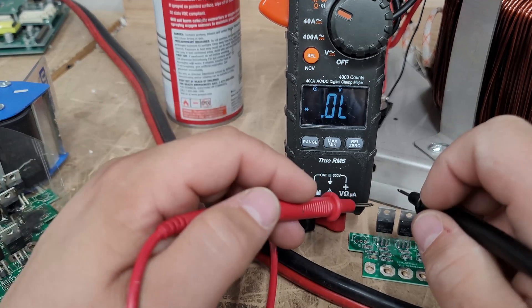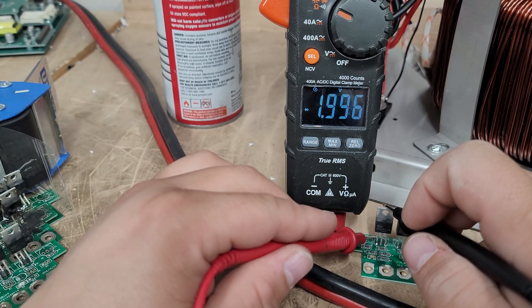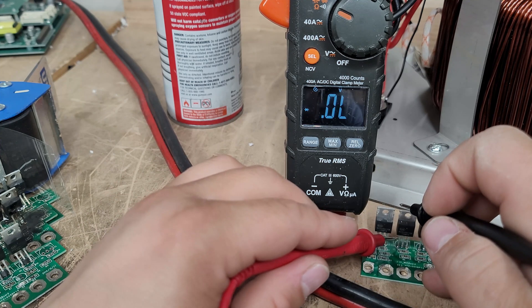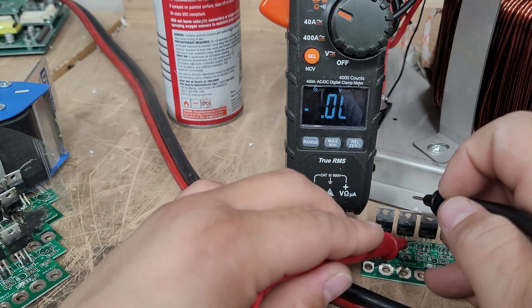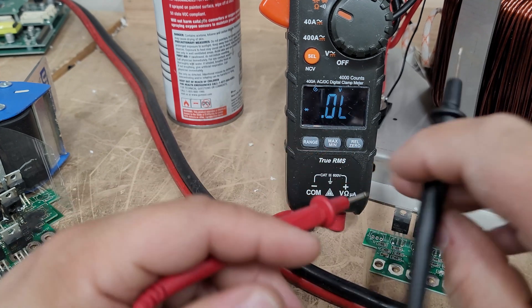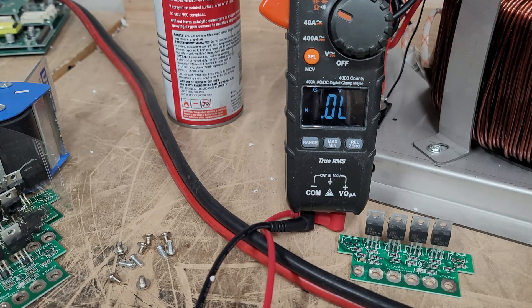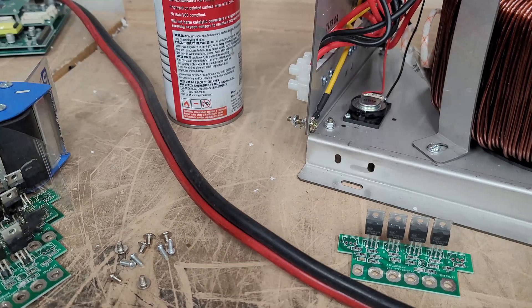These are definitely bad, so let's discard those. This here is a brand new set of FETs that has not been used. We can do the same exact test. We've got almost two volts — let's go down the line: two volts, two volts, two volts. So these FETs are obviously good.